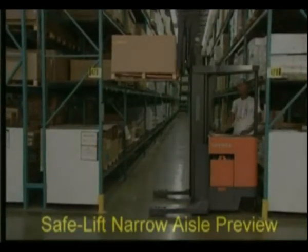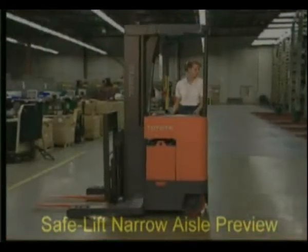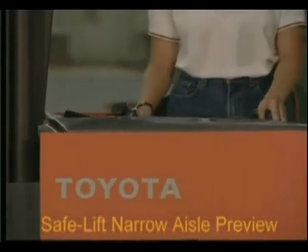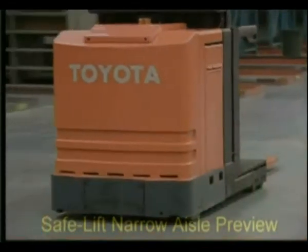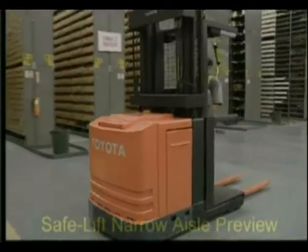Professional forklift operators take their jobs seriously and know the limitations of their equipment. We hope that you have found this video helpful to familiarize you with your narrow aisle truck, and encourage you to use what you've learned to drive safely.